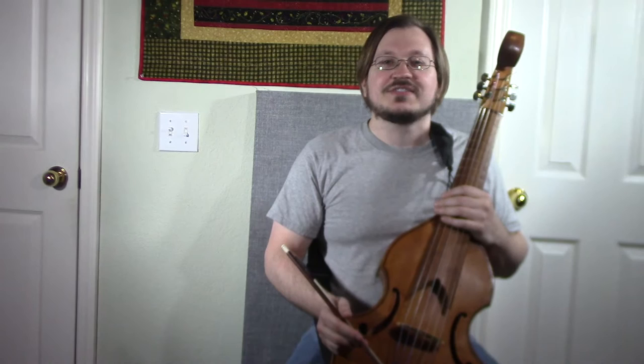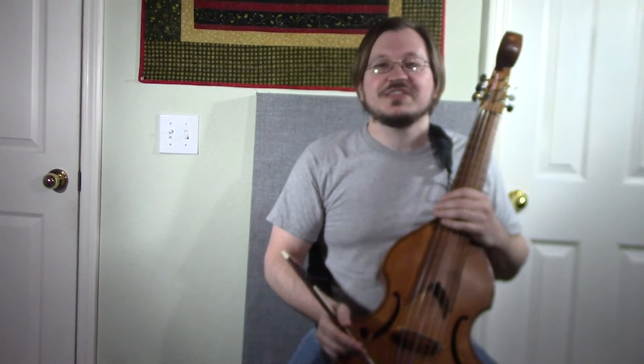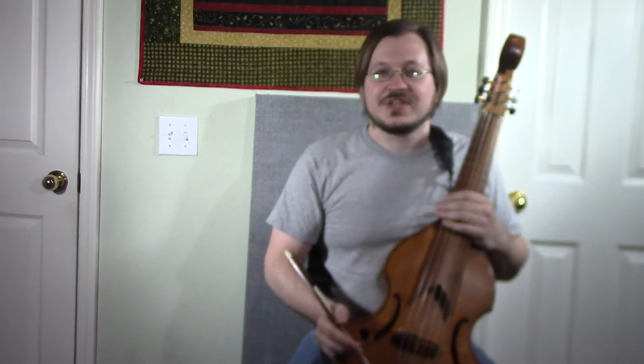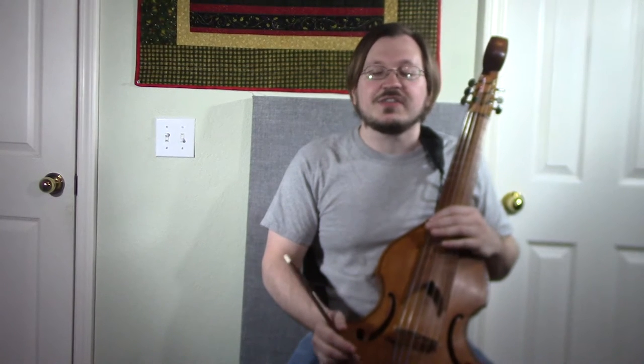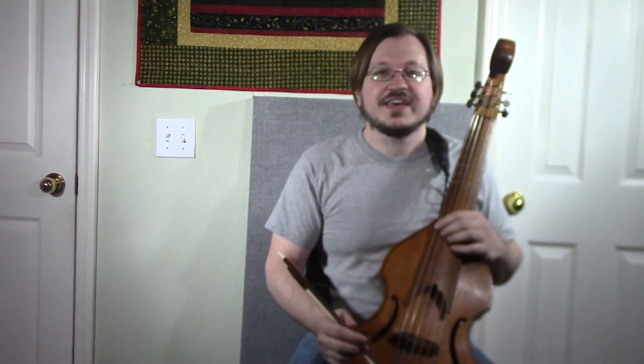So I thought I'd take this opportunity to show some of the more unique instruments in my collection and also to give you guys a little bit of an update. I did open up a Patreon page for this channel. Patreon is a service that lets users subscribe to content creators like myself, and you get a little bit of extra perks and you can help me out with some goals for my projects like getting better lighting and backgrounds and things like that.